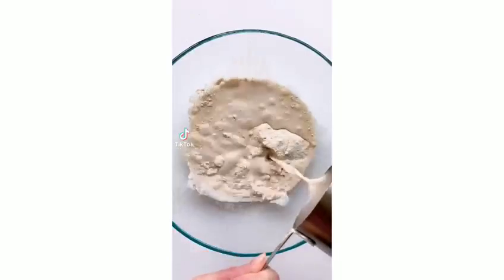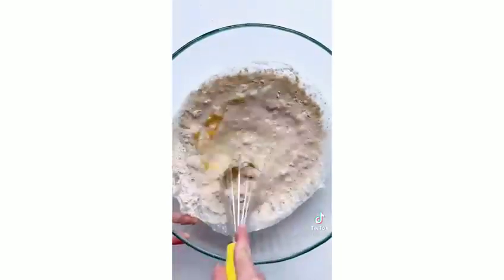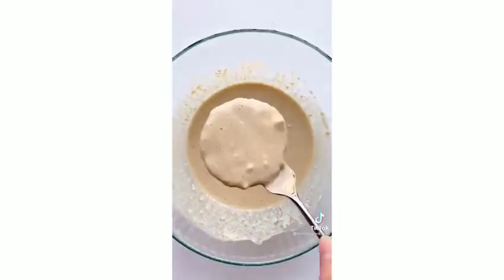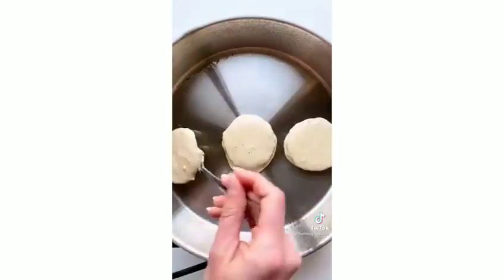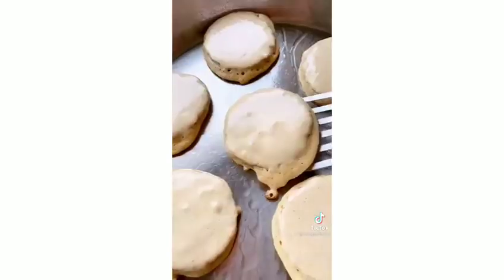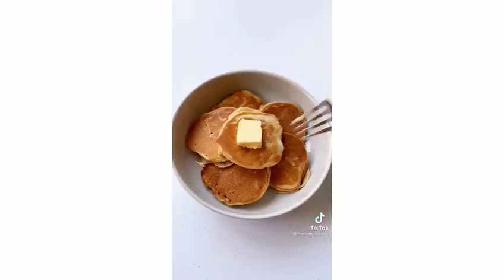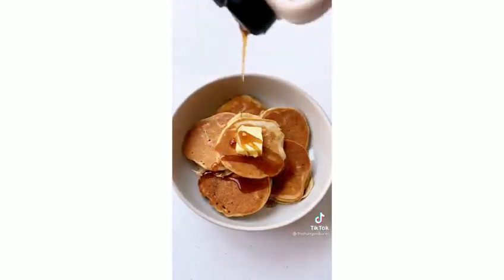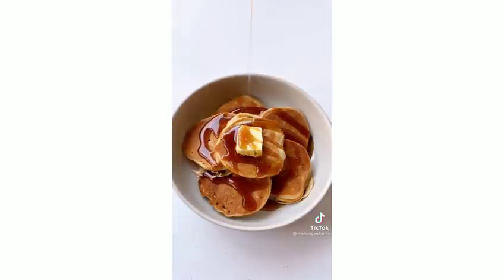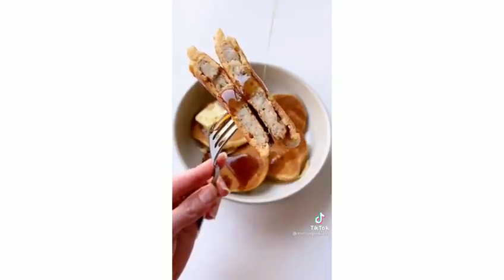Let's make maple breakfast sausage stuffed pancakes. Just prepare your favorite pancake mix — make sure you don't over-mix your batter. Drop your breakfast sausage patties in the batter and flip to coat. Add butter or oil to a pan over medium heat, then fry on either side until golden brown. Top with butter and more maple syrup. Drop your suggestions for what else to stuff into a pancake in the comments.